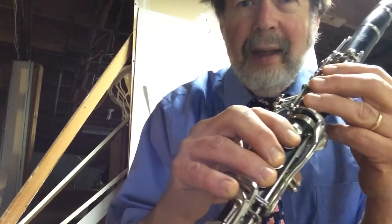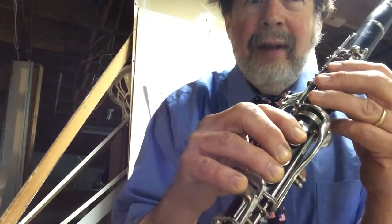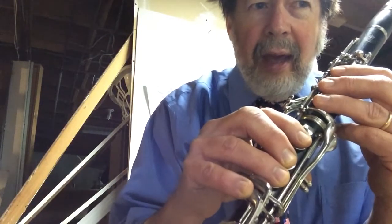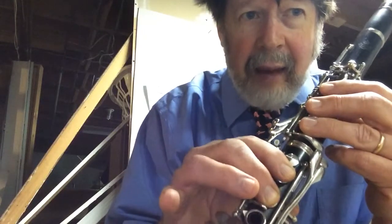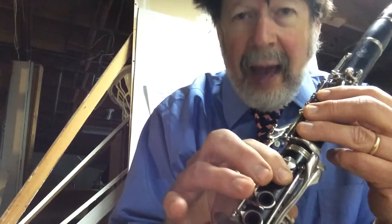Here we go. One, two, three, four. F, F, G, A — A, B-flat, C, A — B-flat, G. And then play it. One, two, three, four.